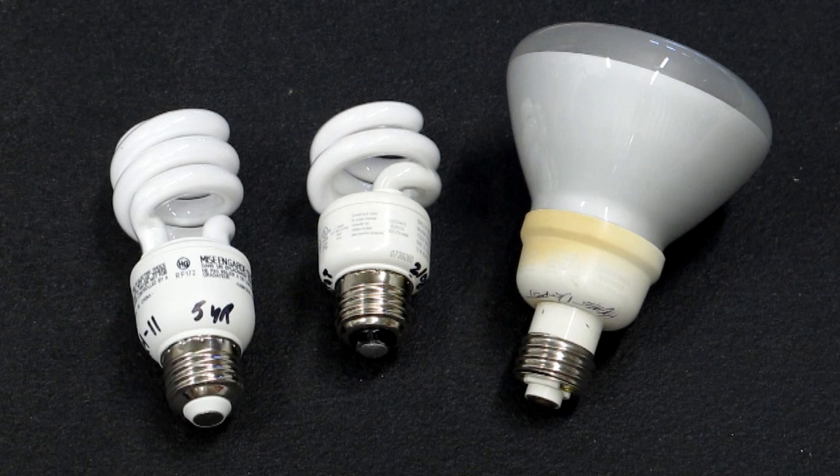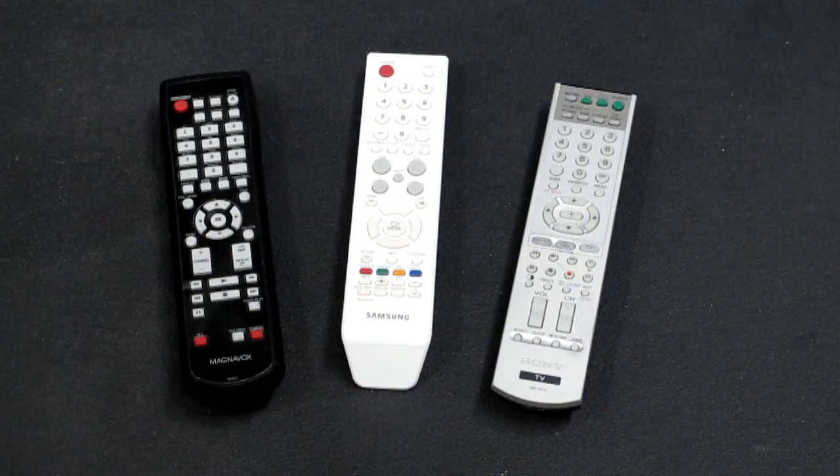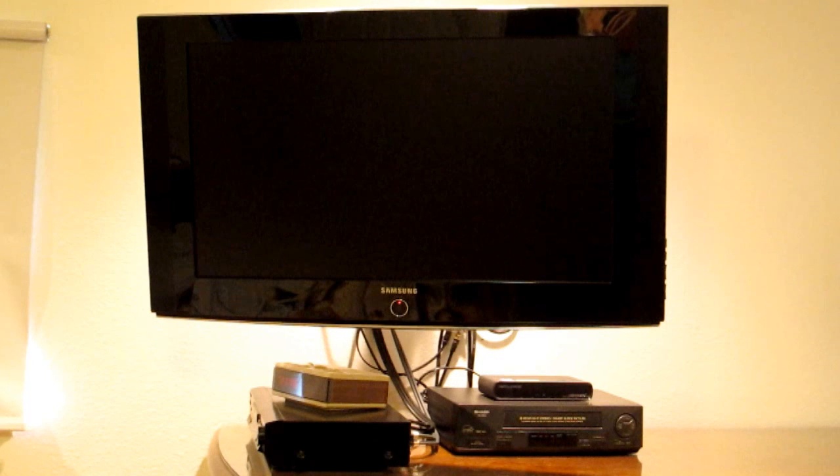If you think one of these lights has become dimmer since you've had it, you're probably correct. These will lose 20 to 30% of their brightness over the life of the bulb. Also, these can interfere with your remote control for your stereo, TV, or recorder. I've had my TV turn off and change channels by itself and often blamed the TV, but it's more than likely the light coming off one of these bulbs has interfered with the infrared sensor.